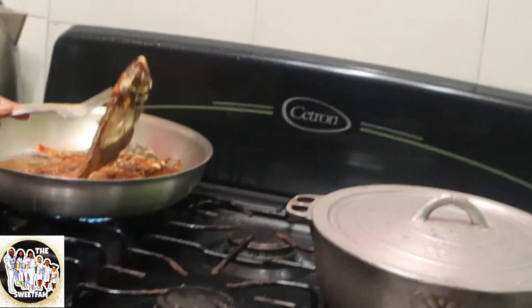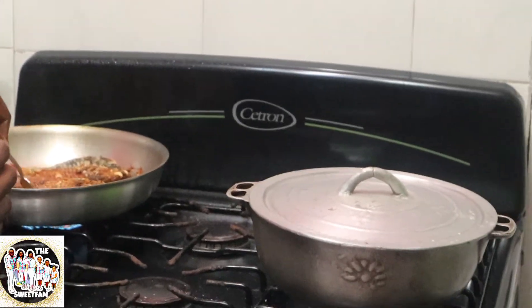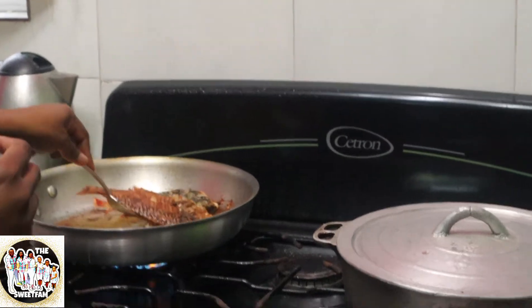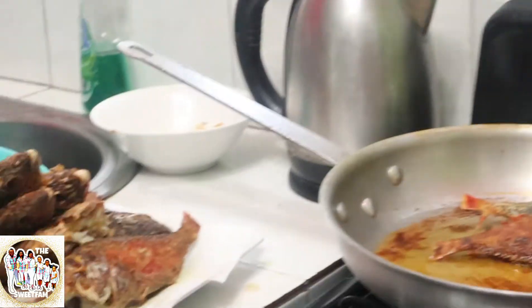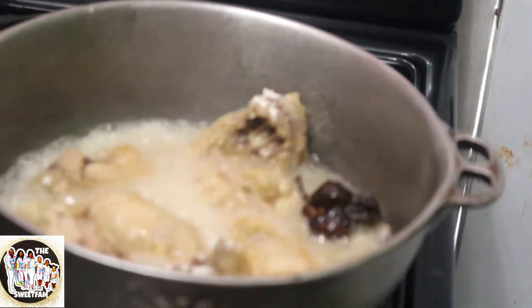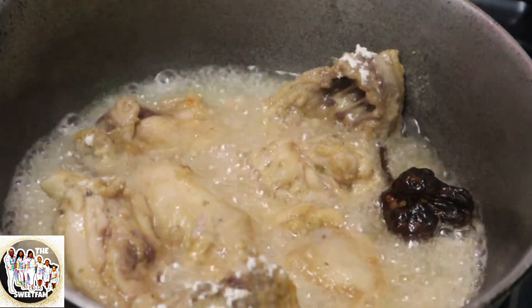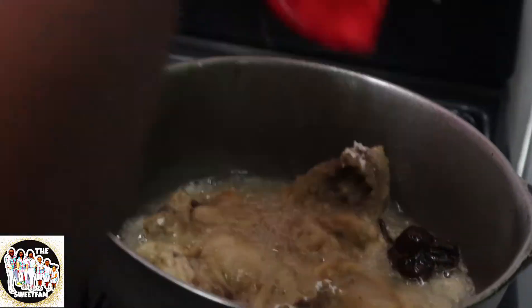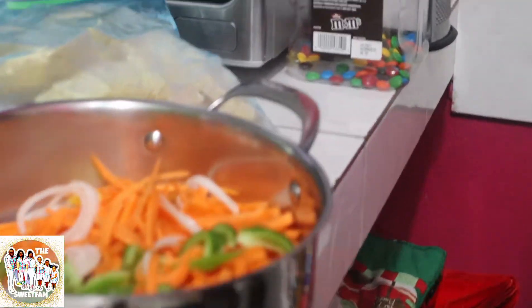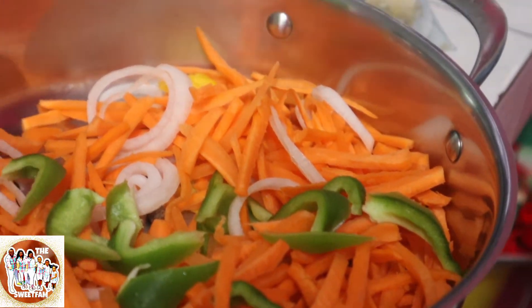So she is my chef for today. So what's in that pot now? This is fried chicken. This is the escovich to go on the fish — so that's what you're going to use to dress your fish.